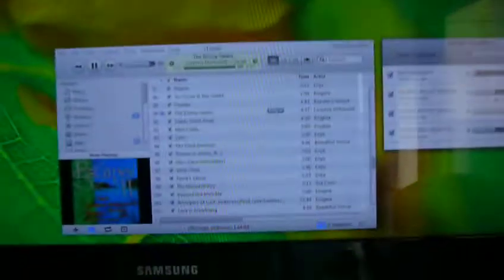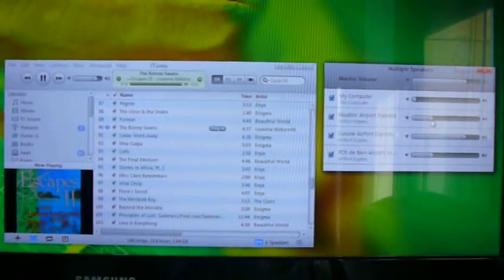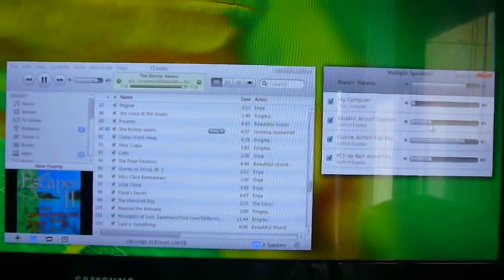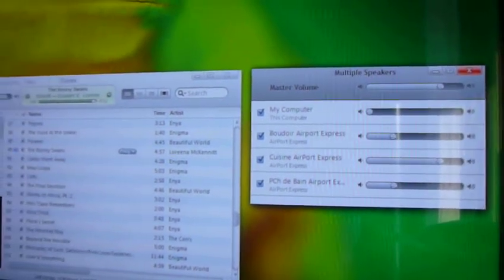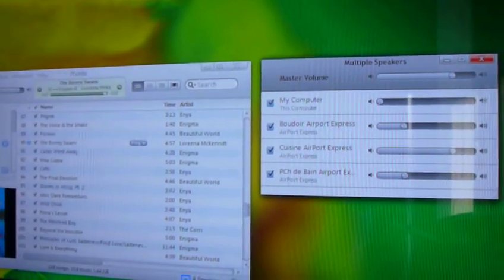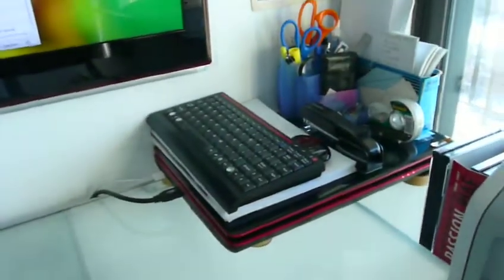So what I've done, I'll show you the solution. Here's my monitor with a nice little green fog. What I've done is used iTunes and the capability of several Apple products to be interconnected to different speakers or different stereo systems with one centralized iTunes. iTunes is working on my laptop.